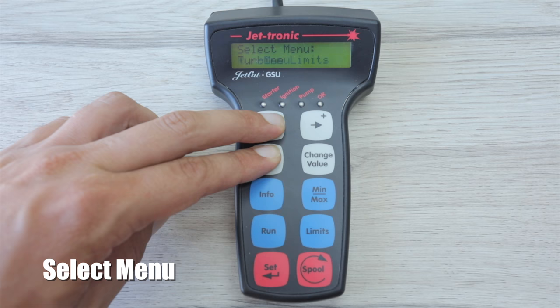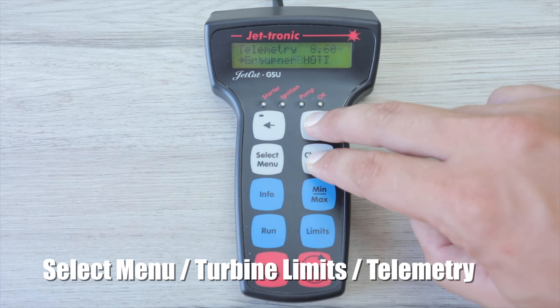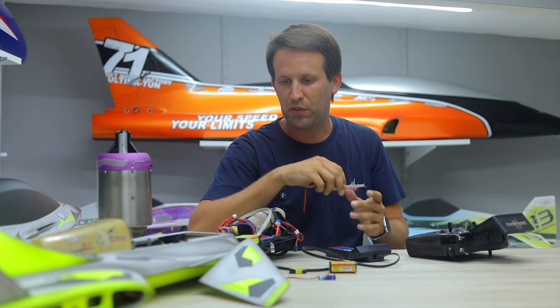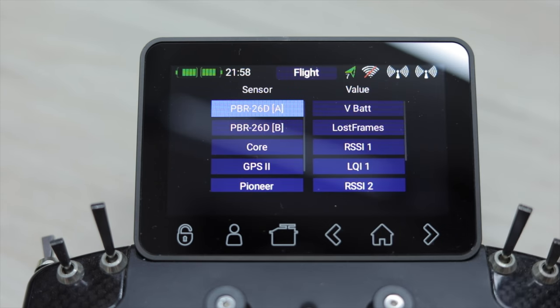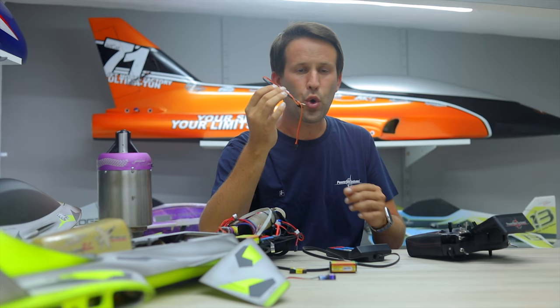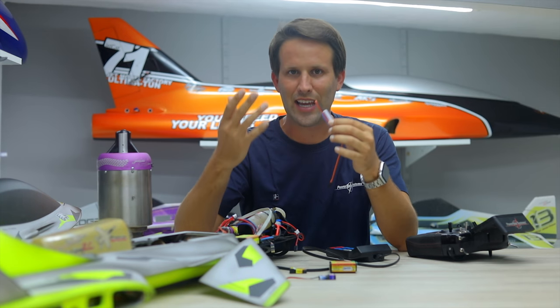Step two: we need to activate the telemetry output on our ECU and set it to output Jetty, using our standard JetCat GSU. Step three: get the TeleBridge talking to our Core radio. With everything connected and turned on — everything except for the turbine battery — create a new telemetry widget and scan for new sensors. Once that's done, select the TeleBridge and specifically the sensor status 1. That now has the TeleBridge talking to our Core radio.